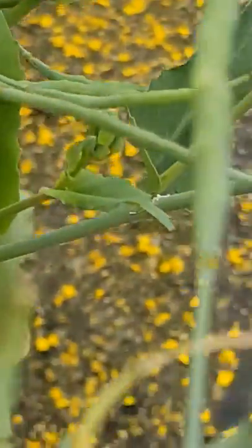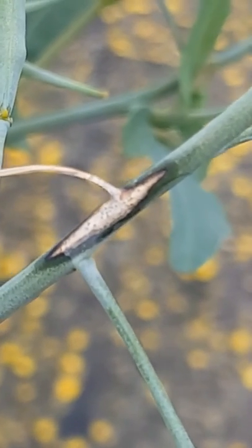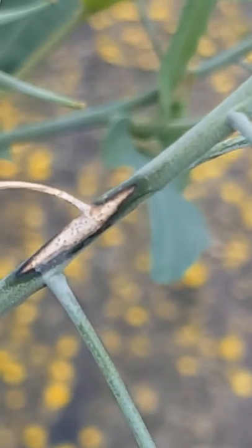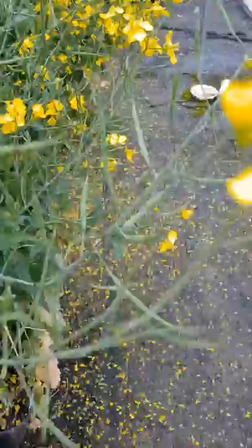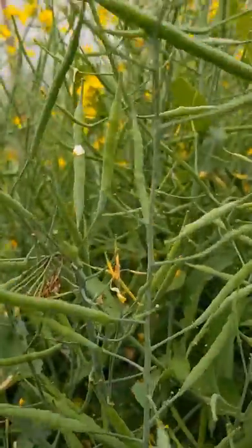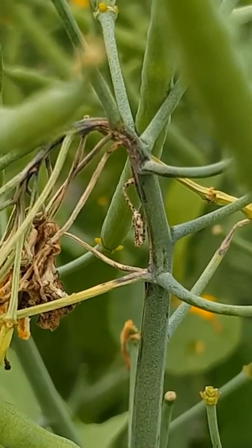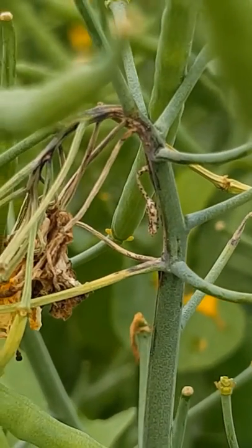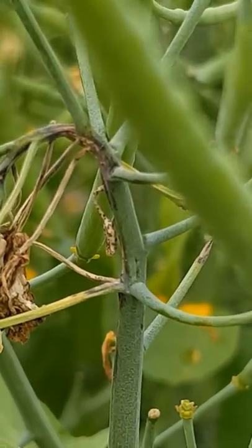As it gets more severe, you can see this one here — this has actually grown from that flower into the branch, and this is where it becomes more serious. What we think happens is the pathogen gets into the branch and that'll actually affect all the pods on that stem. Often it'll actually chainsaw the top of the plant off. You can see there, that stopped all further development — that original flower that's been infected stopped all further development.